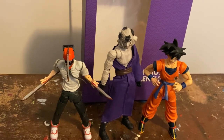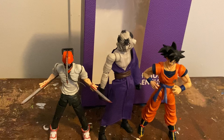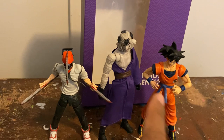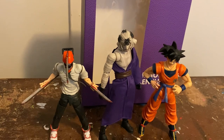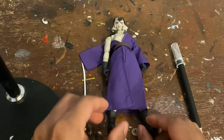I forgot to show you — this is what he looks like with two other figures. That's Goku, one of the OG shonen GOATs, and we have Denji aka Chainsaw Man, one of the new shonen GOATs. Yeah, I said it — it's all about Chainsaw Man.